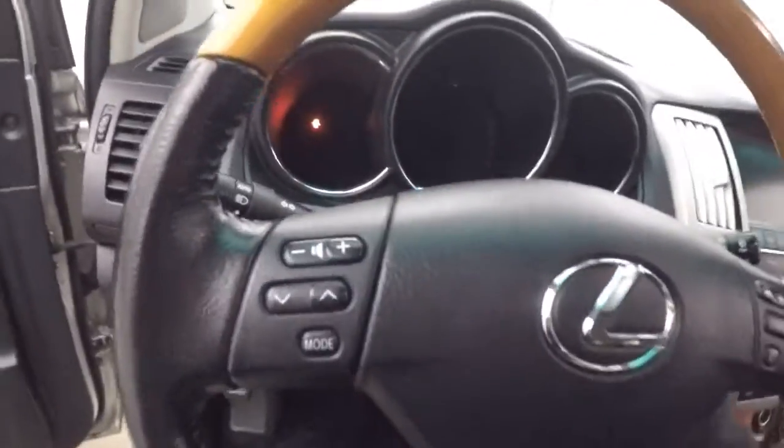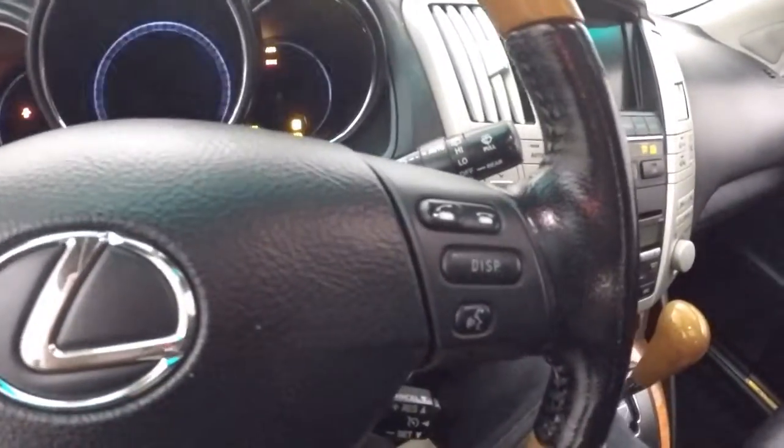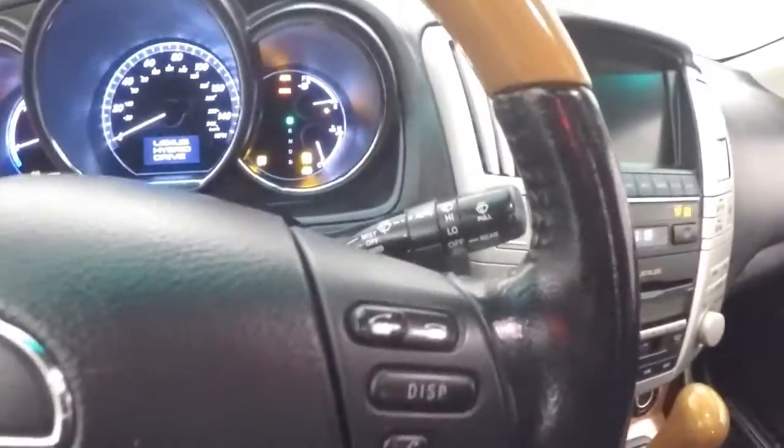Nice black leather interior. This does have a power sunroof. All your controls on the door, power seats, stereo, Bluetooth controls, and cruise control on the steering wheel. You can see it started up.